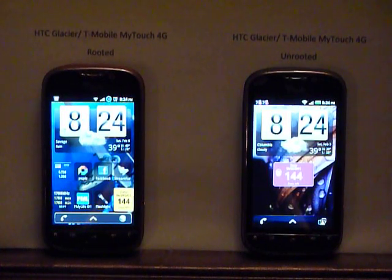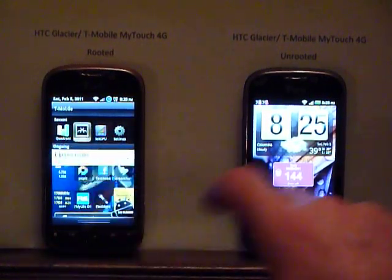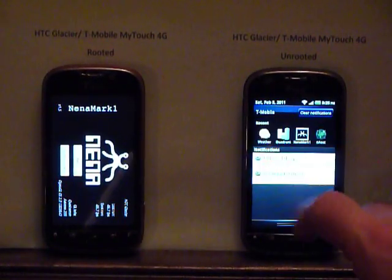The unrooted on the right is of course just the stock GHz Snapdragon processor. It's a good phone, very solid. Let me run the graphics test first so you can take a look at the difference between the two phones.